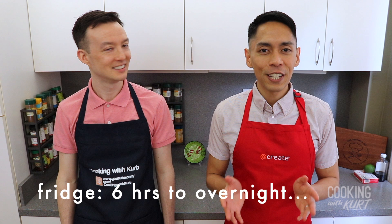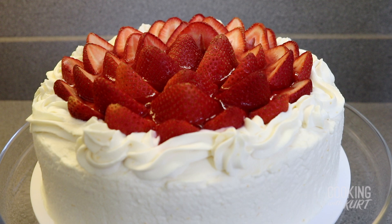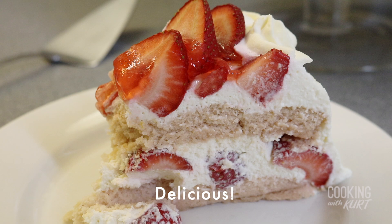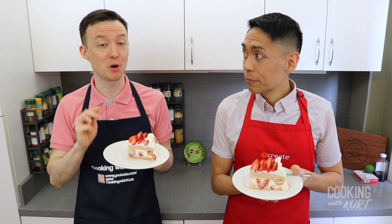Rest the finished cake in the fridge for the gelatin to firm up and for the layers to set, for a minimum of 6 hours to overnight. We recommend serving this cake cold for a more refreshing strawberry flavor. And there it is! A strawberry shortcake, filled and covered with a light whipped cream frosting, fresh strawberries, and topped with a strawberry gelatin glaze. And the whipped cream with the fresh strawberries is the perfect combination. Tastes like summer.